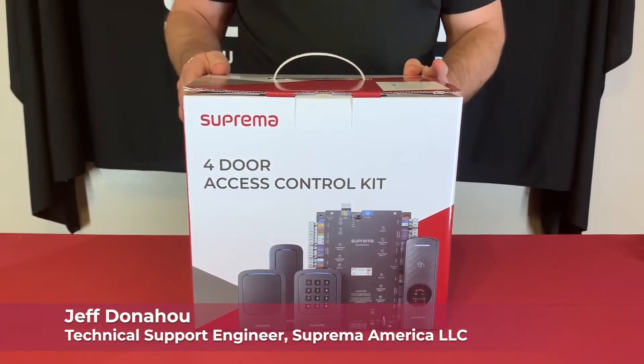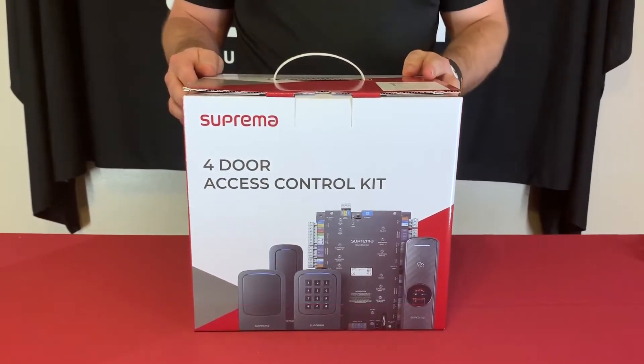Hi, I'm Jeff with Suprema Tech Support. I'm here today to show you our four-door access control kit.